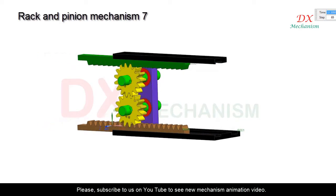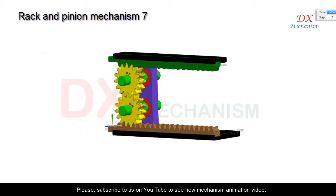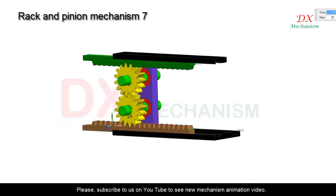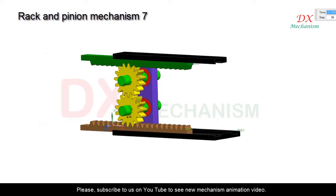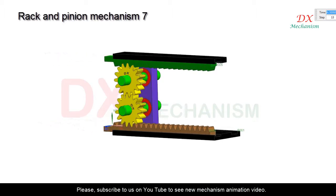Black base is fixed. Brown and green racks can slide on the base, and yellow pinion can rotate around the green shaft. When the lower pinion rotates, the brown rack will slide, the upper pinion will rotate and take the green rack moving. Two racks have the same force and velocity.